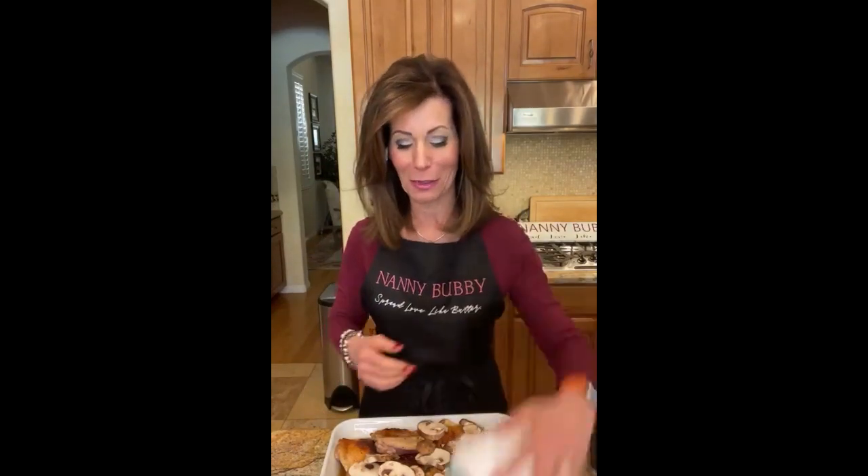Thank you so much Judy, you're so gracious and loving. Okay guys, that's it for me — thank you so much for being here every single day. I love it; you breathe air into my lungs and into my heart. I thank you so much and I love you so much. So on the count of three — one, two, three — go out and spread love like butter! Bye everybody!